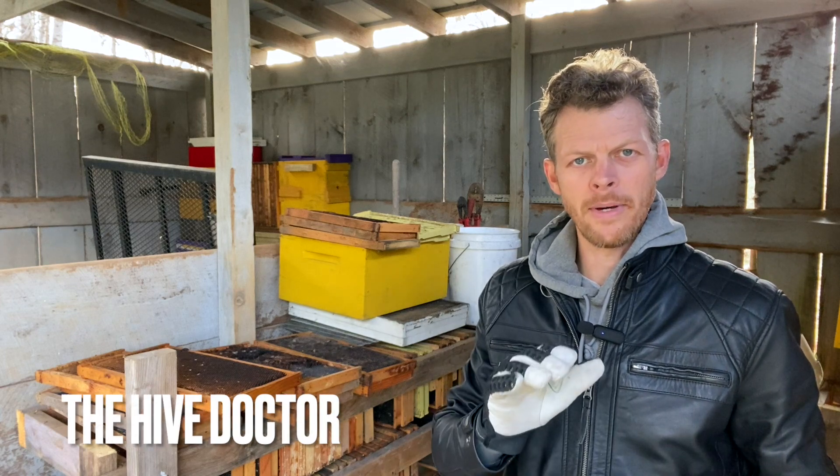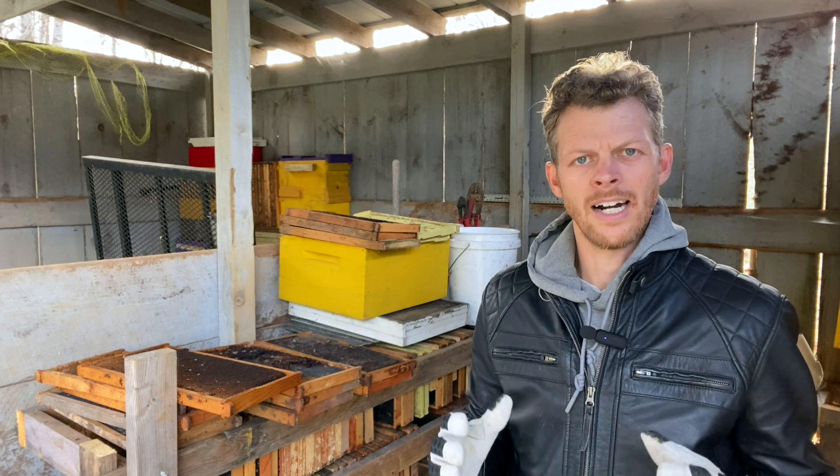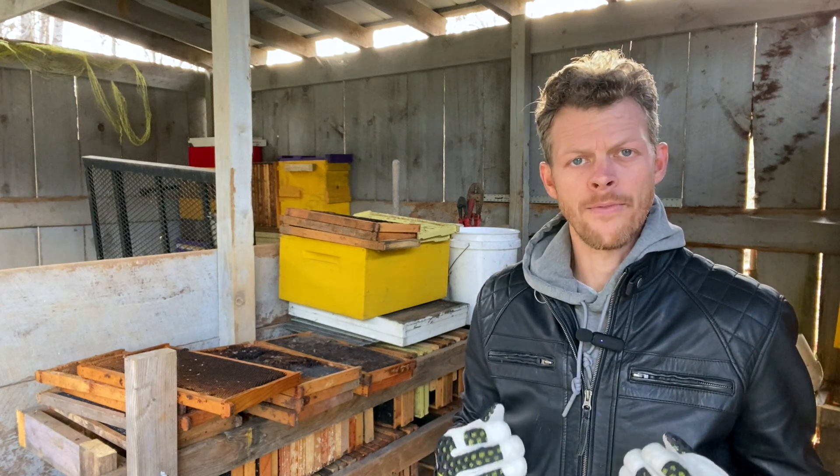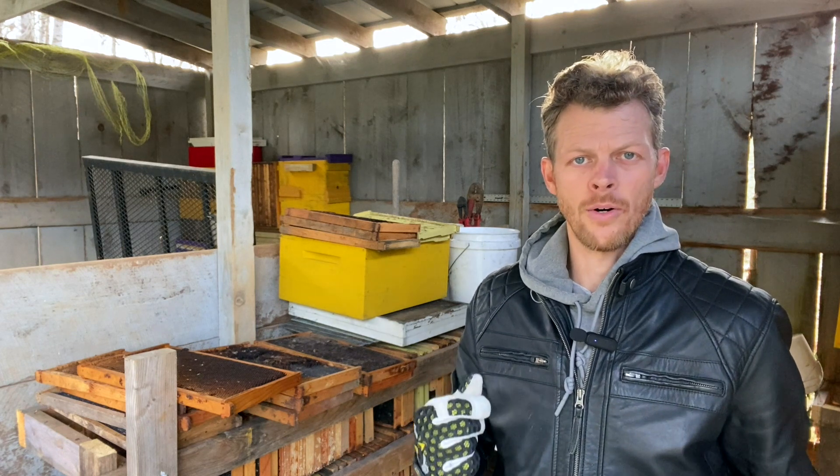Welcome back to The Hive Doctor, your beekeeping mentor. It's my job to take the guesswork out of beekeeping, and today I'm going to be taking the guesswork out of what to do with old comb or wax moth damaged comb.